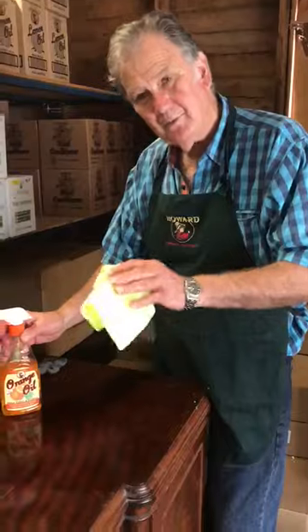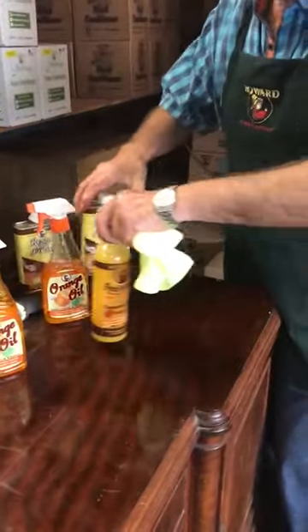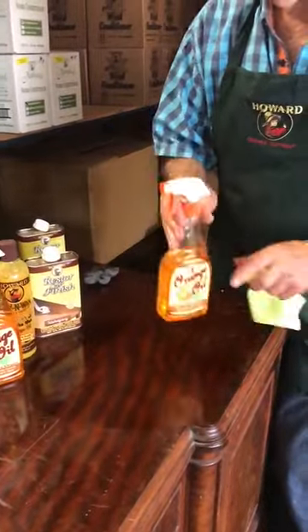David Foster from Howard Products. I'm still in the workshop. You might have been watching earlier, but I restored that and then I waxed it. I used Restore a Finish and I used Feed and Wax. But now I'm going to use the Magic Orange Oil.